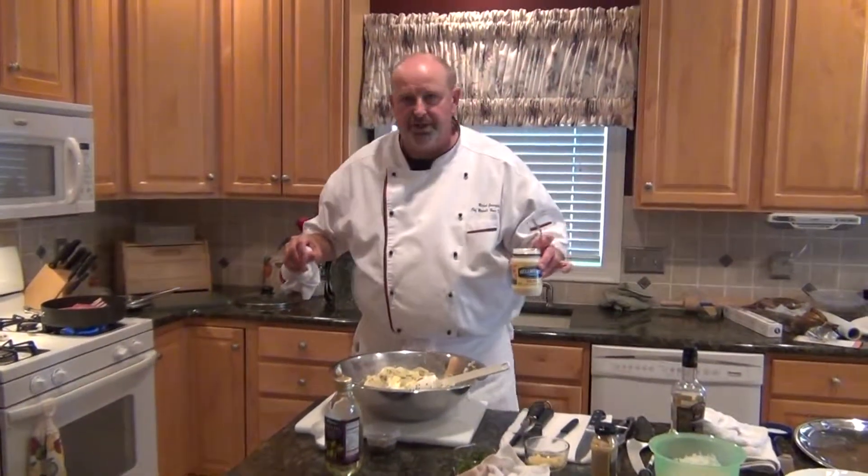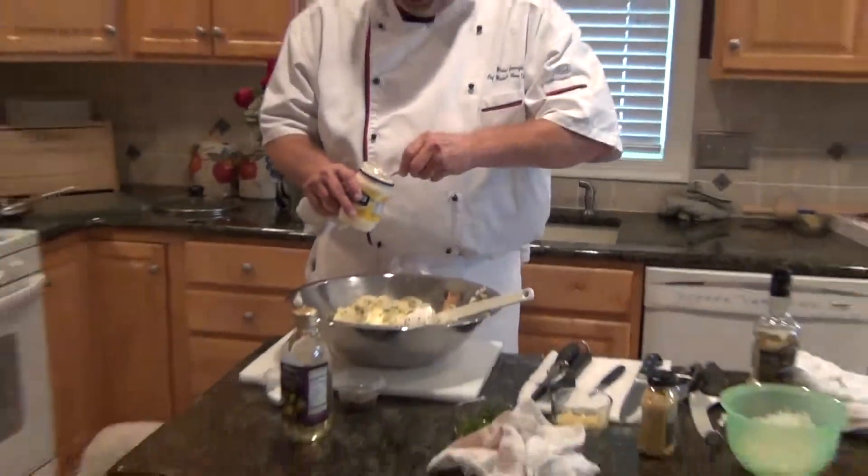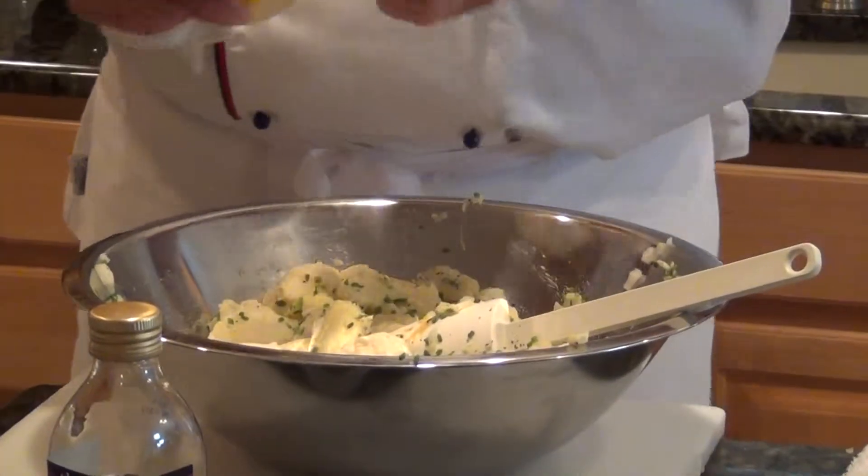Now we're going to put the finishing touches on my mom's potato salad. The potatoes have been marinating with the imported champagne vinegar. Now I'm going to put in — I'm using Hellmann's. If I have to use store-bought mayonnaise, I'm going to use Hellmann's. If I'm going to use store-bought ketchup, I'm going to use Heinz. Why? Because they are superior products.